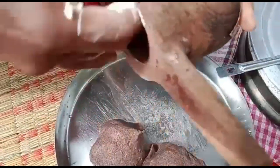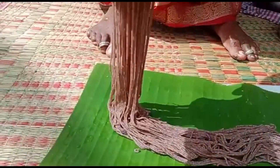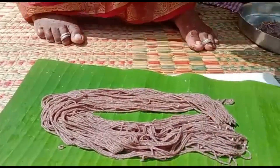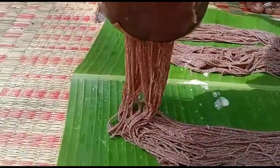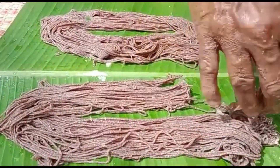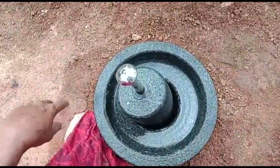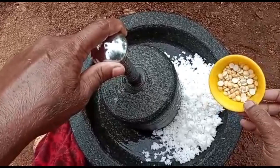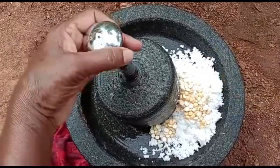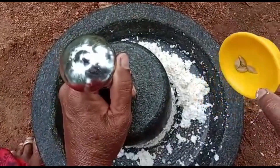I'm going to put it in a little bit. I am going to cut the leaves. Put the water on the ground and remove the water.